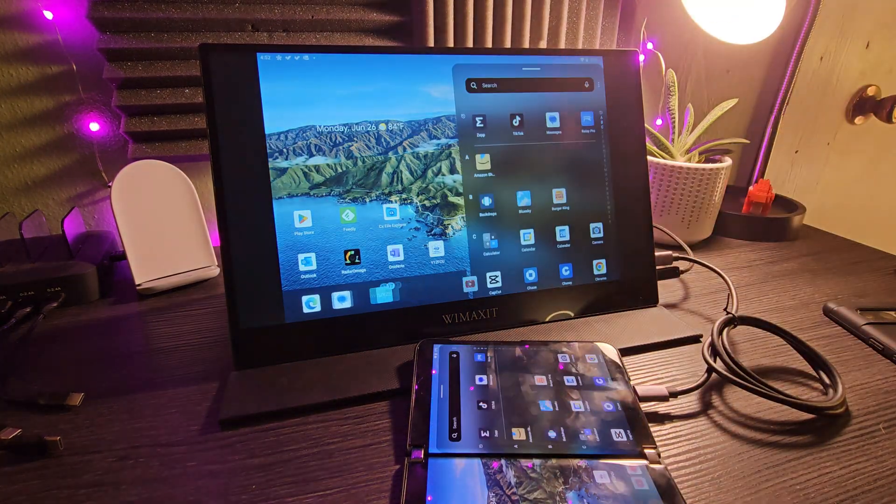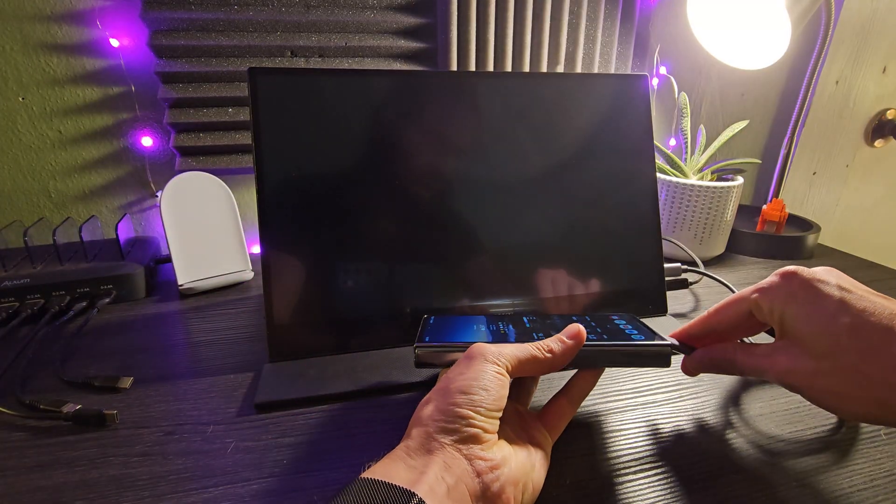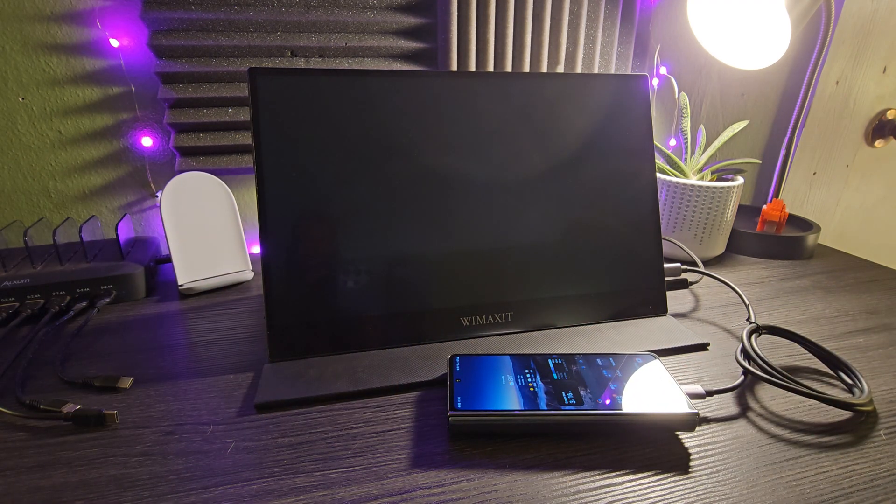If that's the only thing they're doing, I guess that's really useful for at least some people. But there are companies like Samsung, or Motorola — I see you, Motorola, with ReadyFor — where when you plug the thing in, it actually gives you a desktop environment with floating windows and resizable windows and all of these nice things, a taskbar at the bottom.